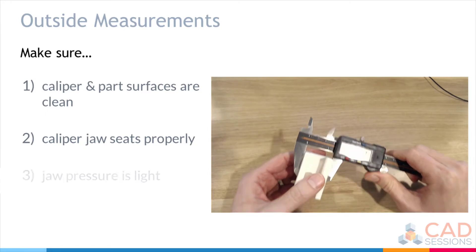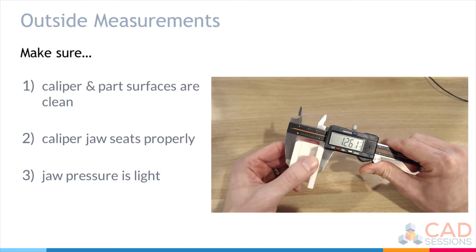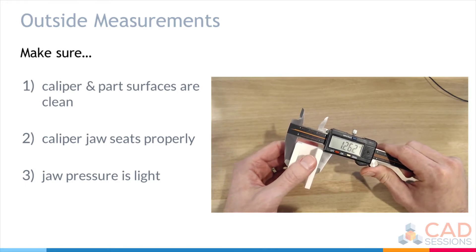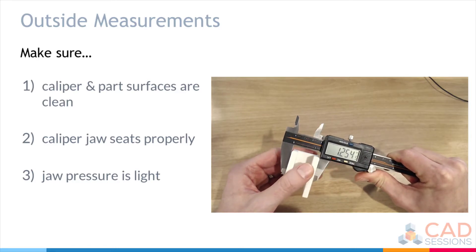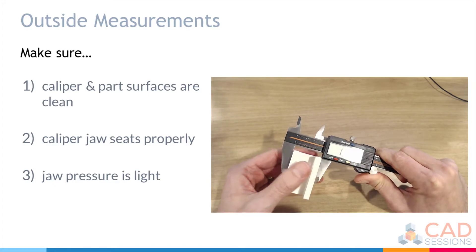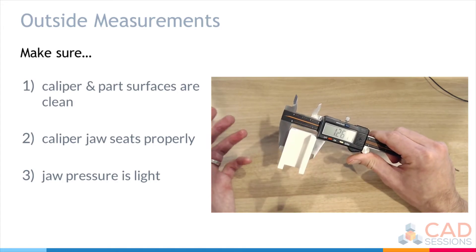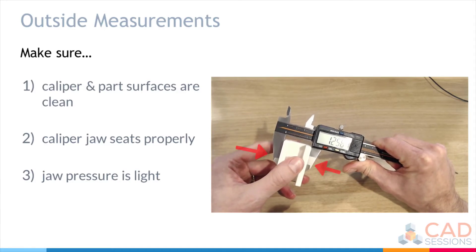Third, make sure jaw pressure is light. You can come in and grab the part with a good measurement, but if you apply too much pressure you can flex either the part or the caliper itself, giving you a bad measurement. Just gently squeeze the jaws together — don't over-pressure.